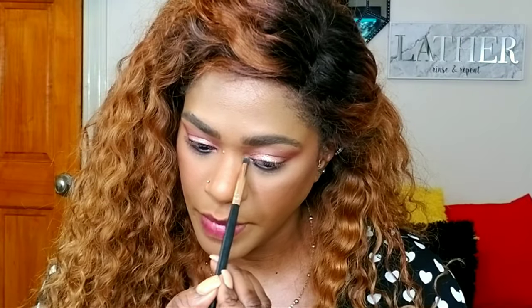I'm adding a little inner corner highlight using an iridescent color from the Wet and Wild palette. You can really see it on the eyes. This color reminds me of a shade from the Shayla x ColourPop Perception Palette. I'm also running it down the center of my nose and on my Cupid's bow.